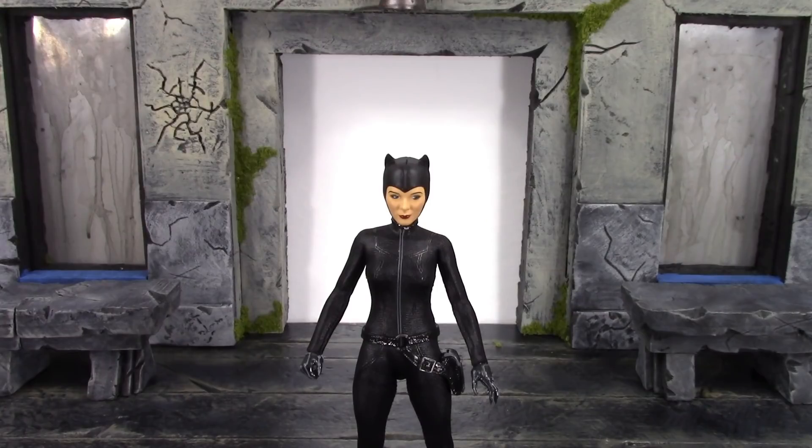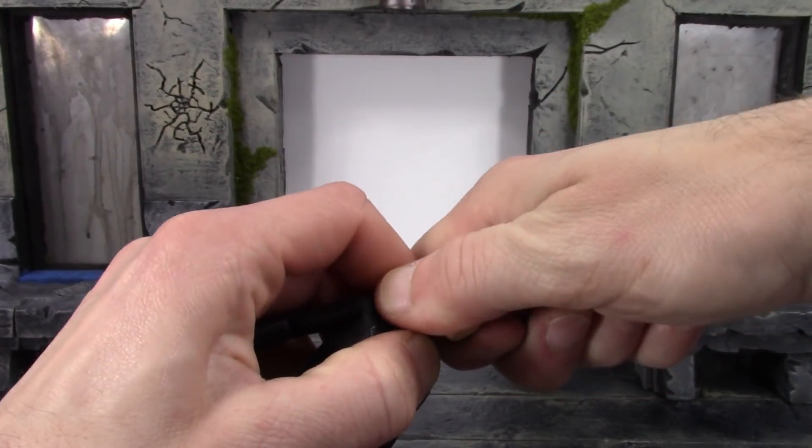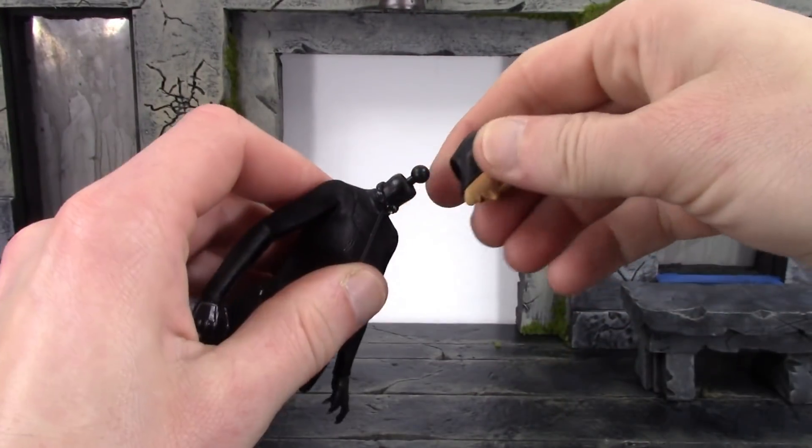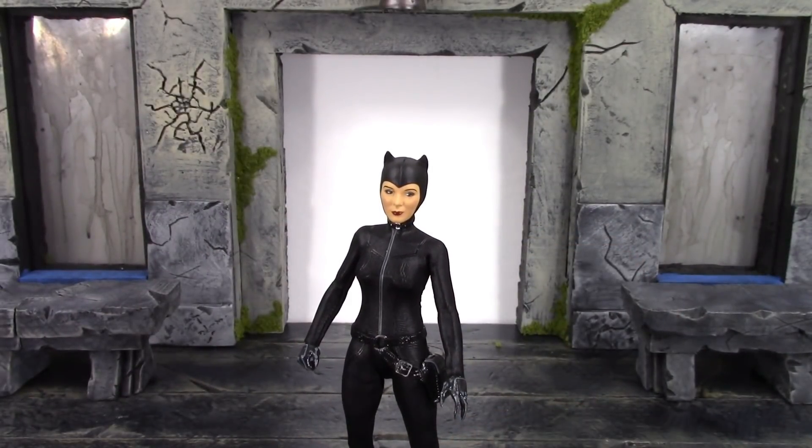It's very simple to swap the heads out. Swapping the heads is very basic for Mezco — they're just on a ball peg. When you want to take it off, just pull up to get it off, and then just push it to get it back on. As simple as that. So we do get those three alternate heads.